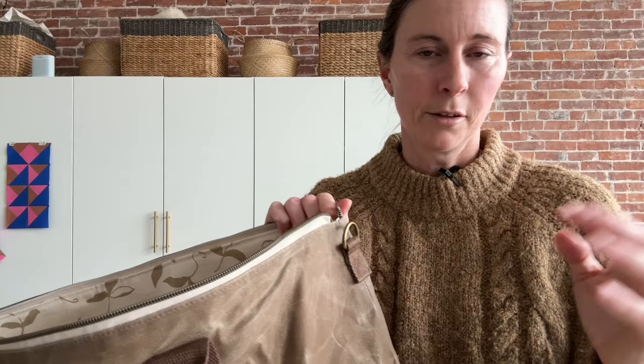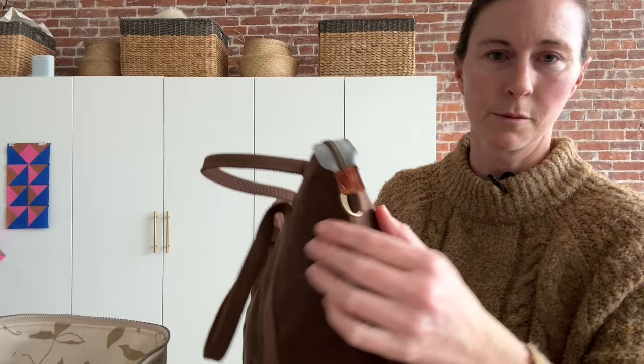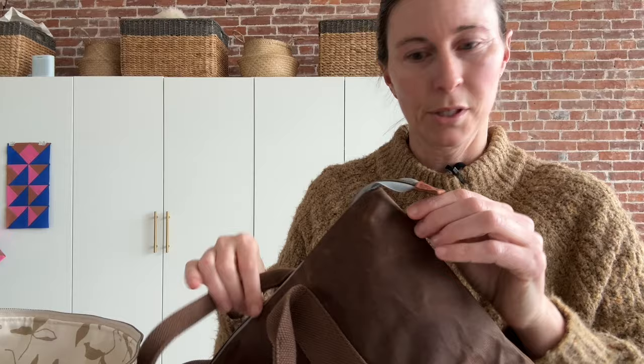I also wanted to mention: if you had sewn it into the side seam and for whatever reason your bag got snagged and it ripped out of that side seam, you could trim off your webbing flush to the seam and then proceed by adding a new tab like this. It would just cover up that old webbing. That's an option if you need to do any kind of repair work, which happens.